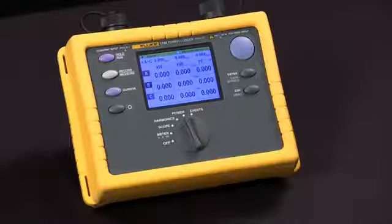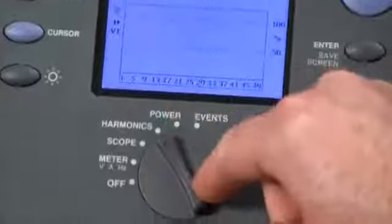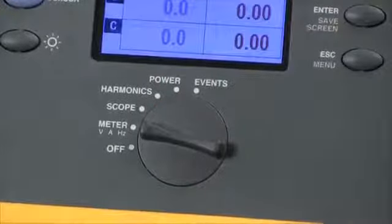This session we're going to talk about how to start and stop a logging session with the Fluke 1735. You start by selecting the function that you want to test: power, harmonics, volts, amps, hertz.